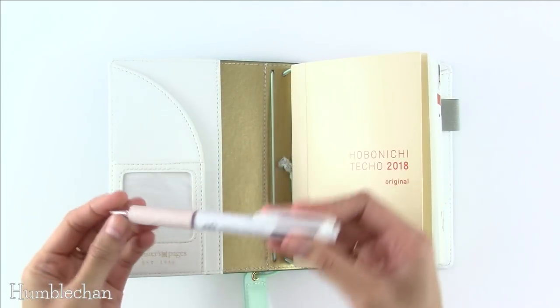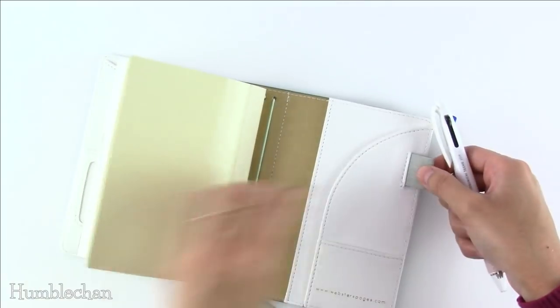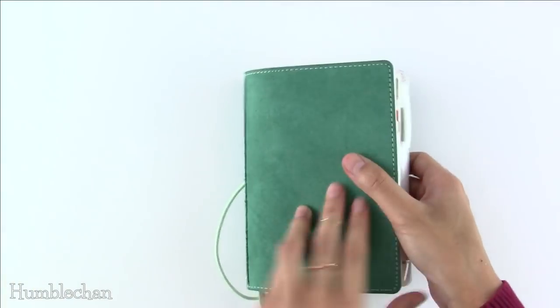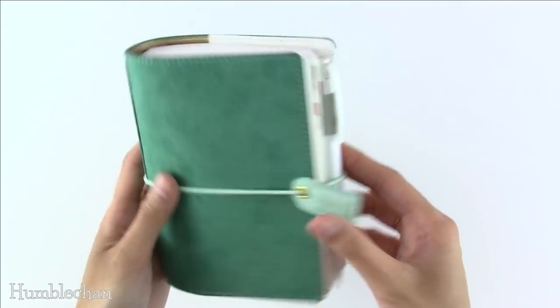Here's the pen from Hobonichi — the free pen from the 2019 store. This will fit in the pen loop just fine. Let's see what it looks like closed up — there it is with the pen, it fits just fine.